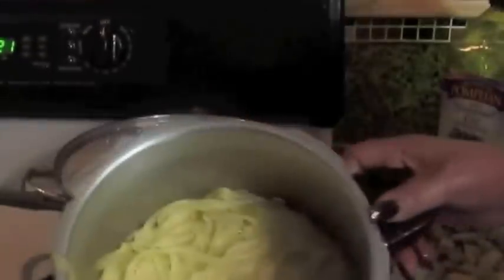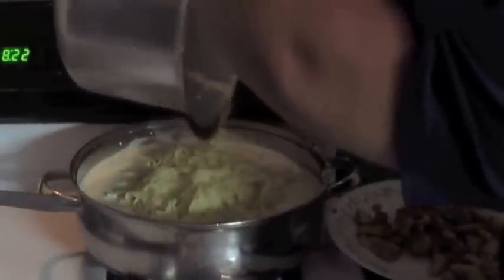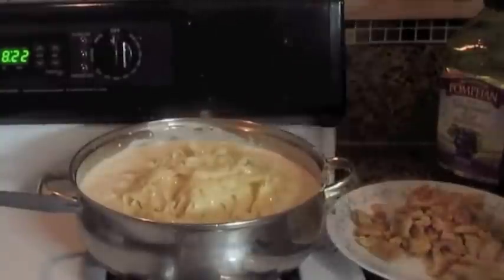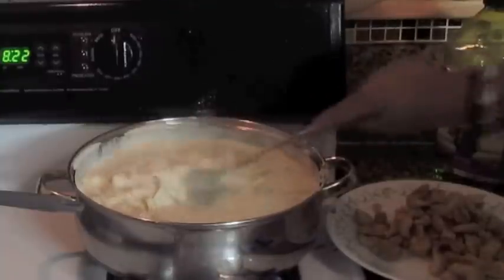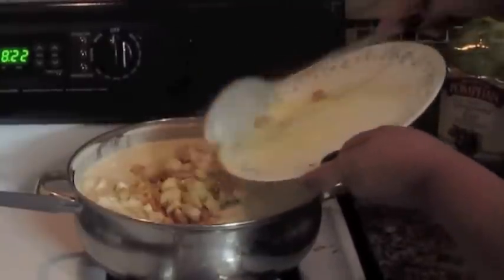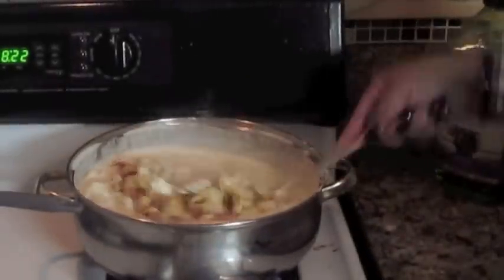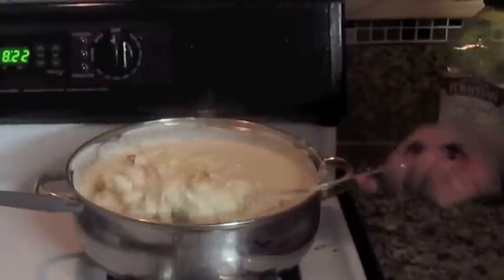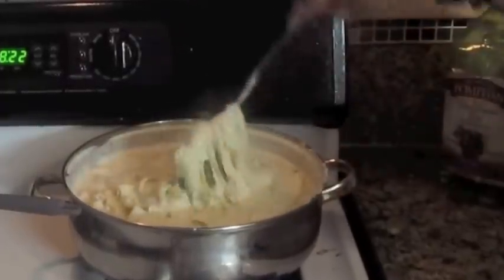Amigas, ya tengo la pasta lista. Ahora sí viene el tiempo de poner todo lo que viene siendo la pasta, con cuidado, no se vayan a quemar porque todo está caliente. Lo vamos a dejar que hierva, hasta aquí vamos a ponerle el pollo — todo el pollito — y lo vamos a seguir batiendo. Cuando ya dé el último hervor con todo y el pollo, le vamos a echar el queso parmesano.